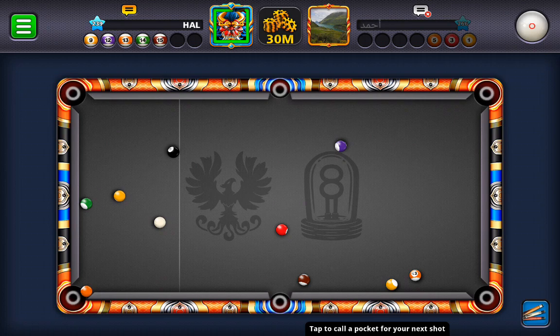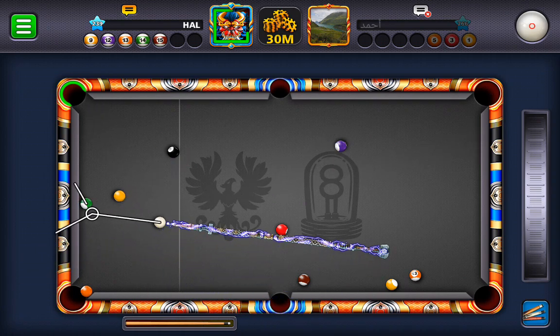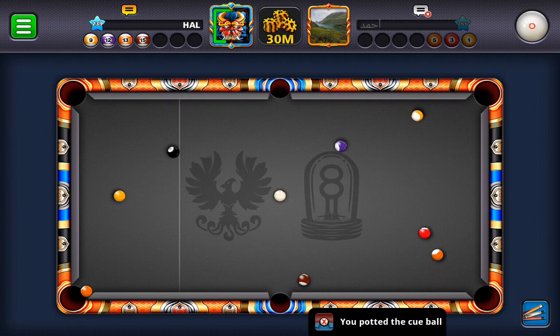I kind of messed that up, didn't I? We might as well see if we can get it right now — I don't see a better opportunity. Reflection off the three, I hope doesn't go in the side. Did I hit it hard enough? Are you kidding me? Get it easy for him.